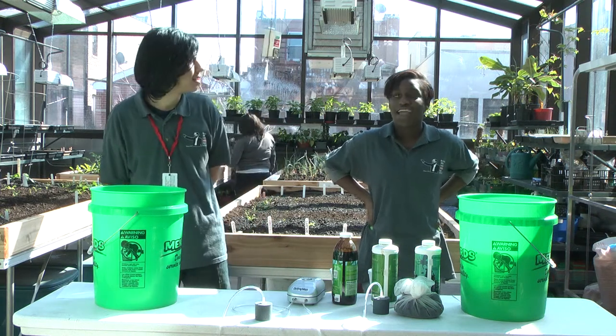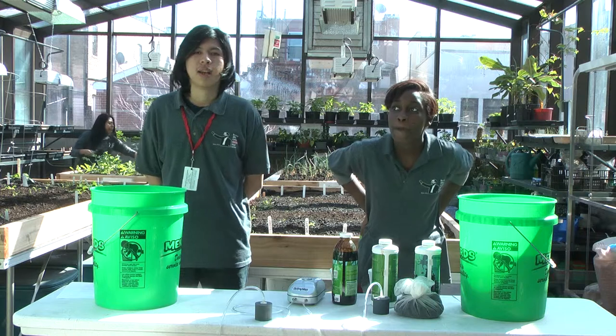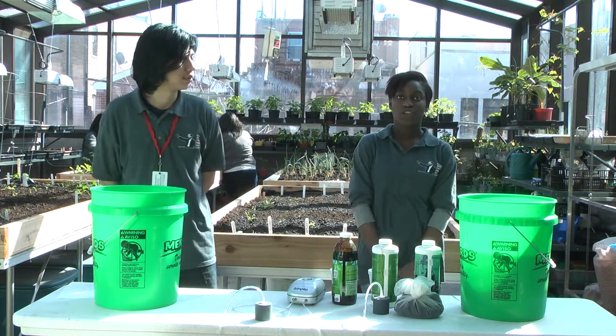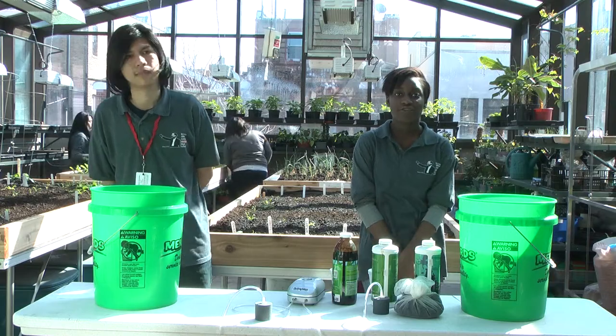Hi, my name is Jason Jimenez. And I'm Sakara Nicholas. We're students at Pedro Albizu Campos High School in Humboldt Park. Today we're going to show you how to make compost tea organic fertilizer.